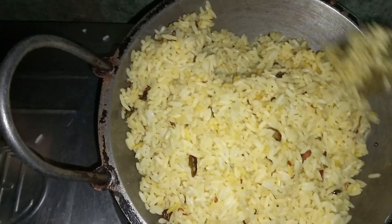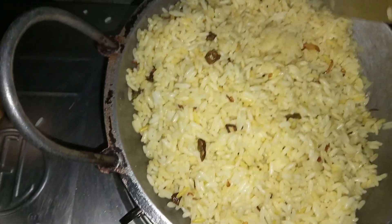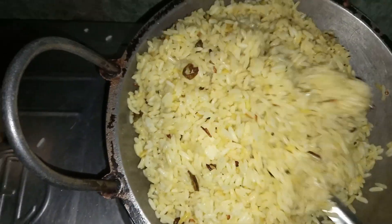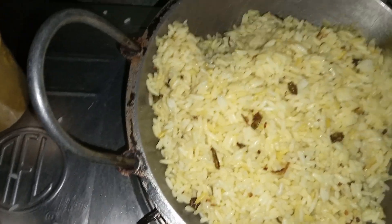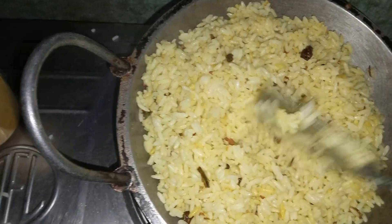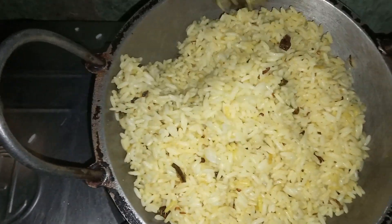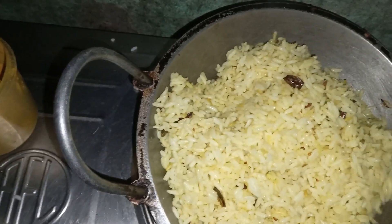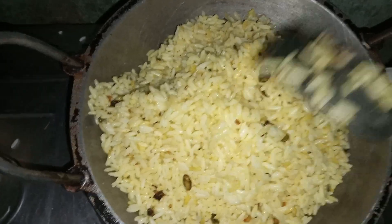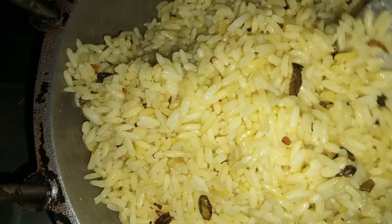That's what you want to know. I have 2 minutes left and it is complete — cover after cover item. Now you can see it will be done.